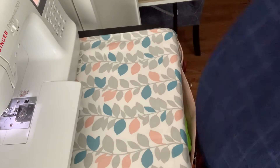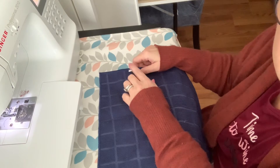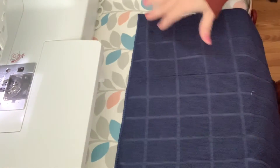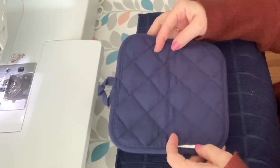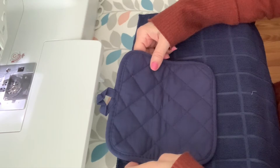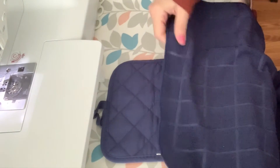So I'm going to take my hand towel and take the top where the tag was. And of course, you can see this is from the dollar store so it's not very straight, but that's okay. Then I'm going to take the potholder — where the tag is, that is going to sit like this. So the tag is sitting up on the potholder and the tag is sitting down on the towel.